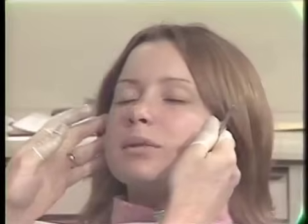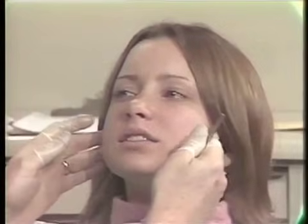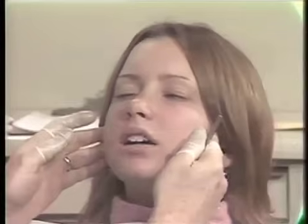Do you have any problems with your joints? No problems. No tenderness? No. Open and close. Sideways. Other way. Close. Thank you.